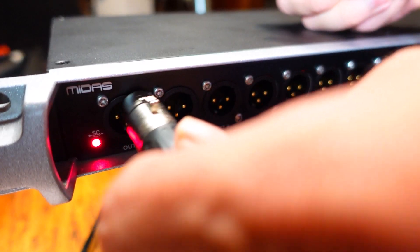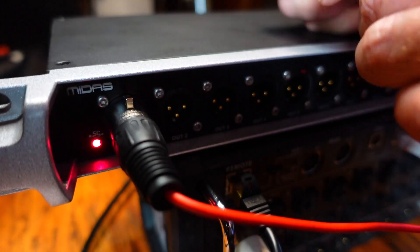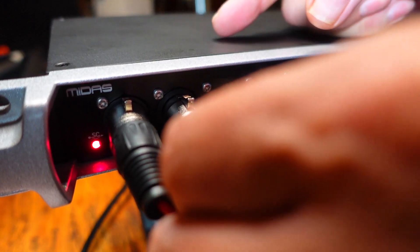Now you just need to connect your fan-to-fan audio snake from the Midas box to the house audio snake.